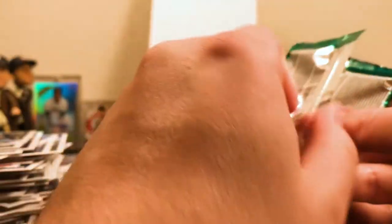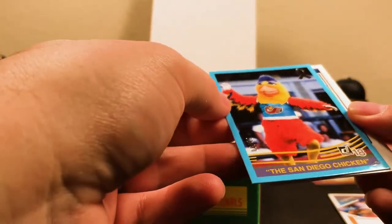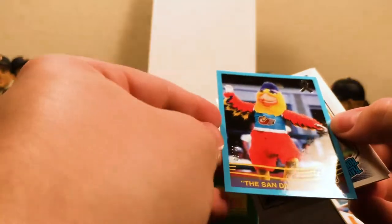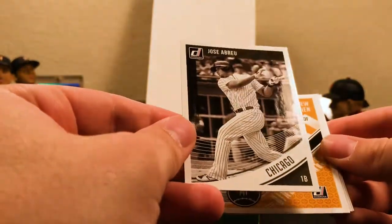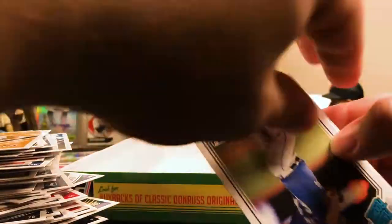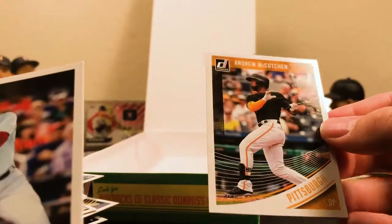Cool, last pack. There's a Garcia for Chicago. Oh cool — there's the San Diego Chicken! I saw it on the checklist and was wondering what it was about. This is numbered out of 49 — the San Diego Chicken. I'll have to look into that; I think it might be kind of rare. Dominic Smith Rated Rookie. There's a Braun black and white for Chicago. Diamond Kings McCutcheon, a Rated Rookie Flexen, the Marcel Izuna throwback, and a McCutcheon base card.